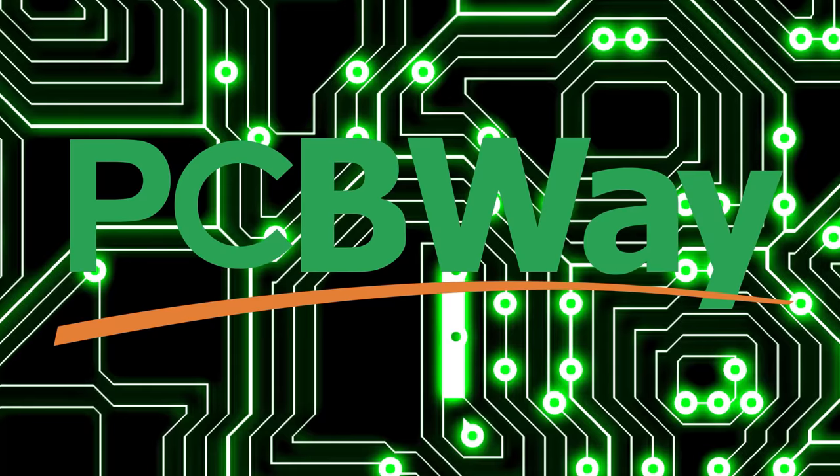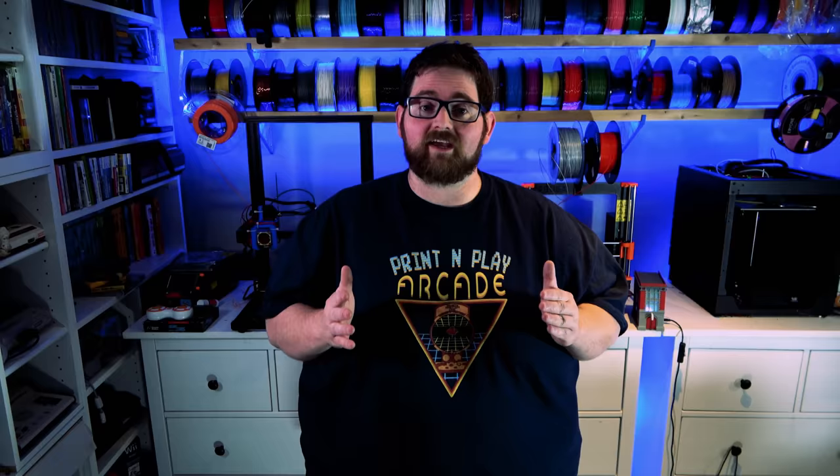Just like the services from today's sponsor, PCBWay won't break your wallet when you need custom PCBs. More on them later in the video.